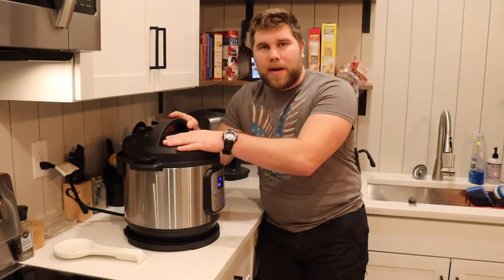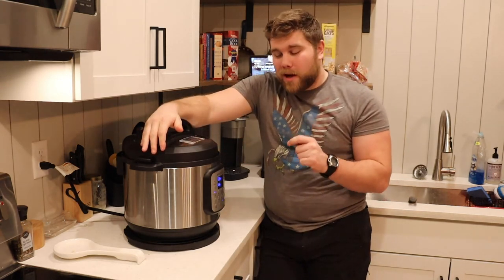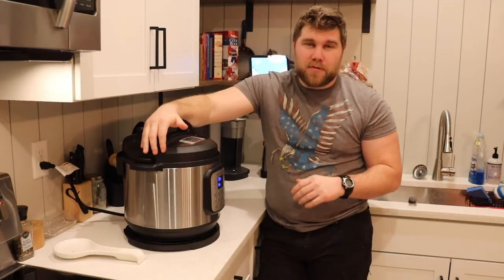So we put it on slow cook for about an hour, but it wasn't all the way done — the potatoes were still a little bit hard. So I threw it on pressure cooker for another 10 minutes on high, and hopefully it will be done real soon.